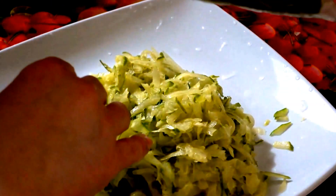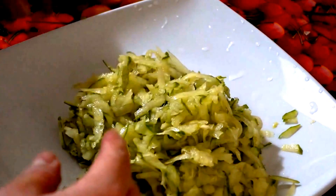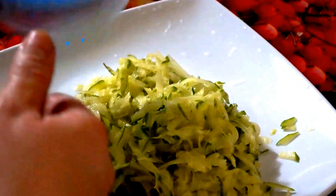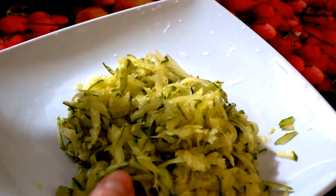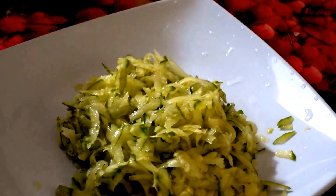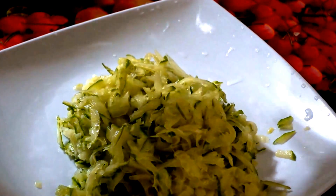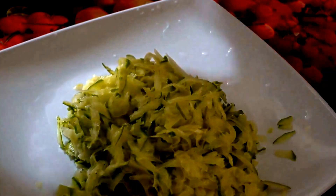I have arugula. If you want to store it, just use one of these containers. I'm going to go for all of it because that's the only greens I'm going to be eating. I'll have half of the arugula for myself and the other half for my daughter.